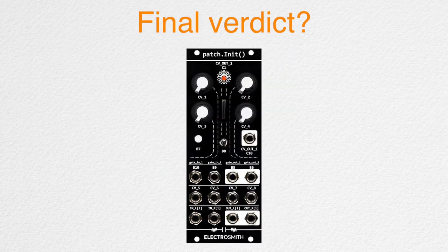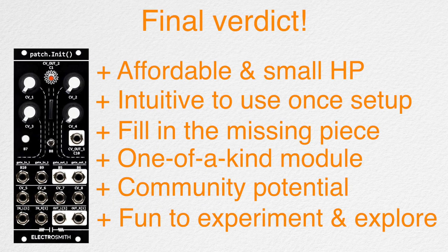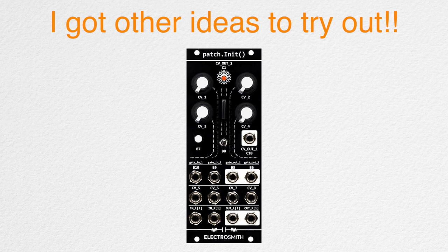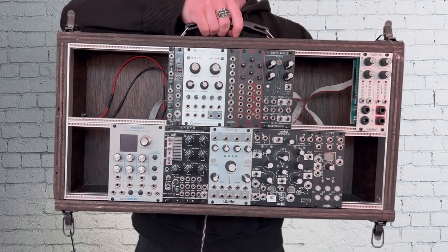So what's the final verdict, even though this video is more of an overview rather than a review? I set myself a goal — to make my modular rig fun to perform on its own — and Patch Init helped me achieve that quickly. I'll definitely keep it in my rig, and I'm excited to continue experimenting with it for years to come. There will be more videos featuring Patch Init. Well, if you'll excuse me, I'm going to head out for the performance.